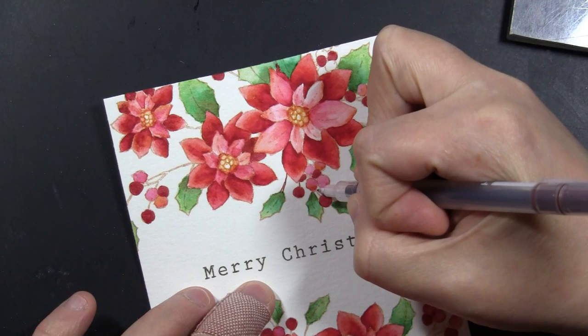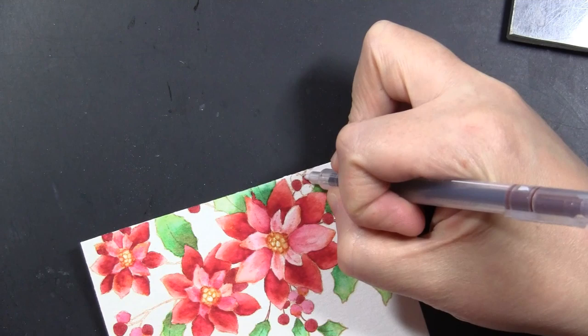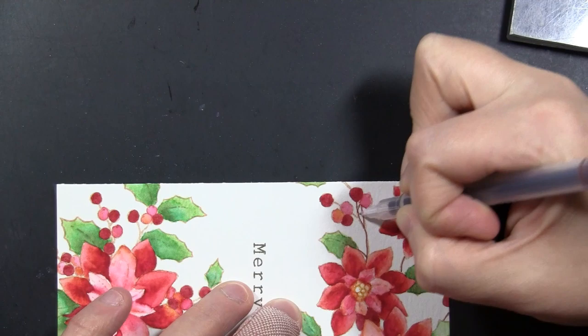To finish the berries off, I use the fine tip of the marker to trace over the branch lines. I followed the same coloring process on all the berries, leaves, and poinsettias, and I love this step because it feels like it's all finally coming together.